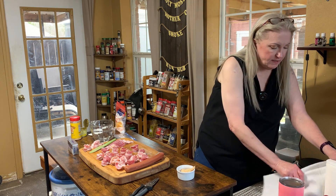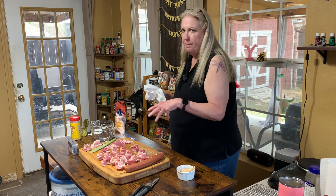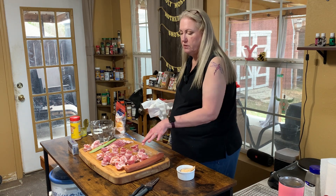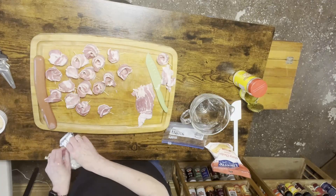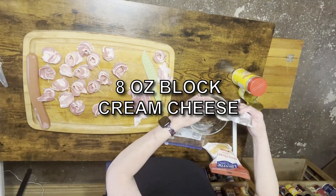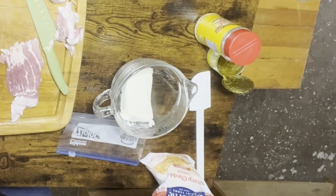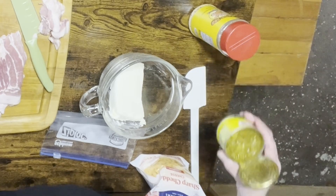Now I'm gonna make up the filling and then put it in a zip-top bag to just pop it in here. It'll be easier than using a spoon, especially with this flimsy bacon.